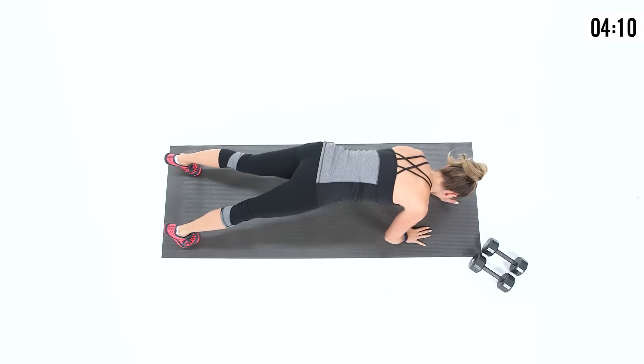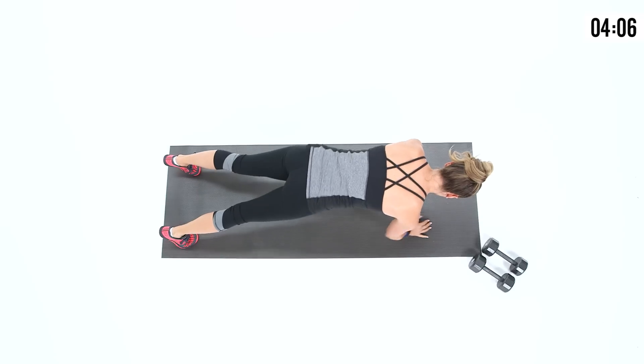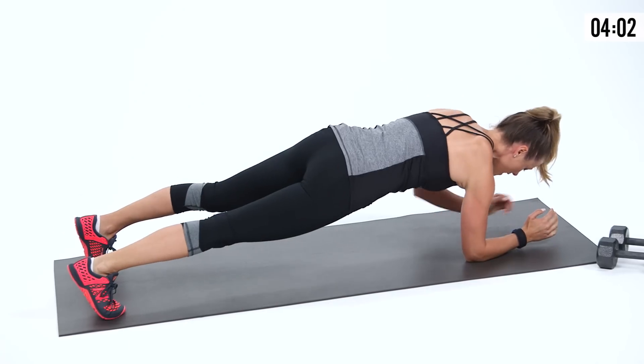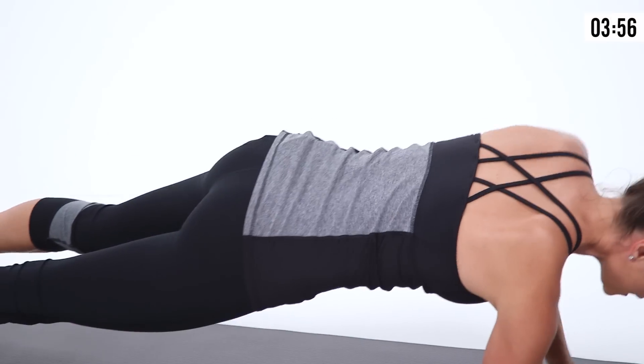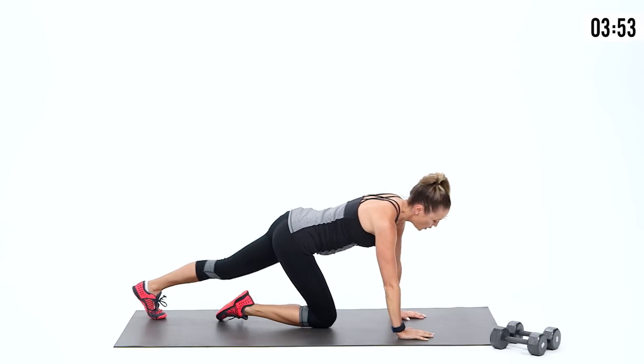Up, down. Go from the knees if you need to modify. Breathe it out, get yourself warmed up. All the moves here are going to give you good posture, strengthening the chest and back. When you do that, it gives you that natural lift in your chest — looking good and strong. Alright, you're warmed up.